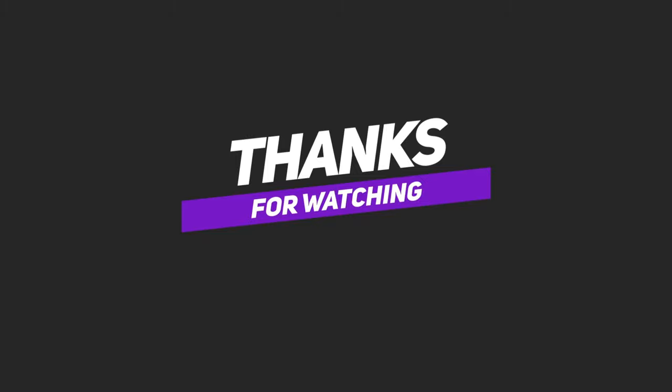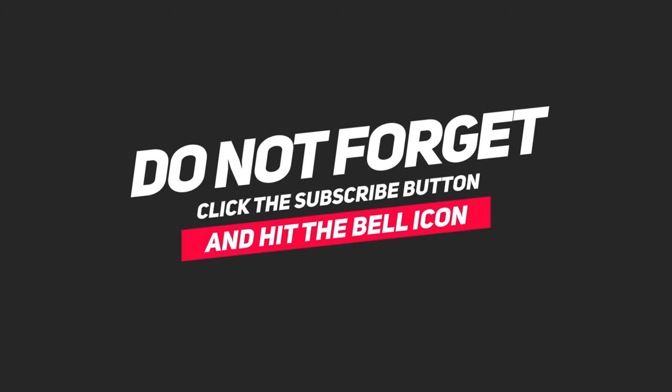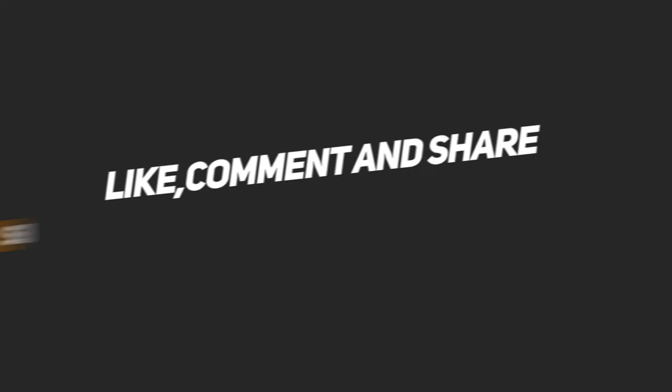Thanks for watching. Don't forget to click the subscribe button, like, comment, and share. See you next time.